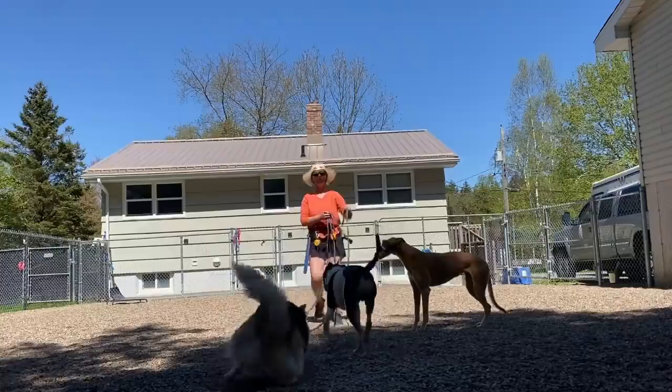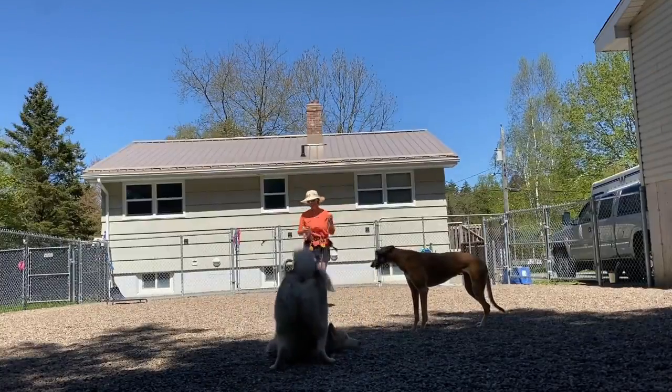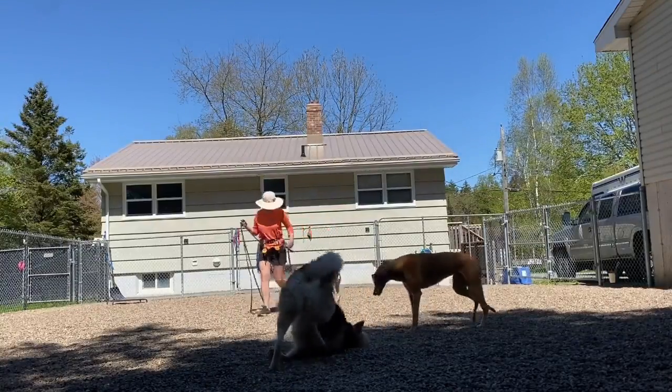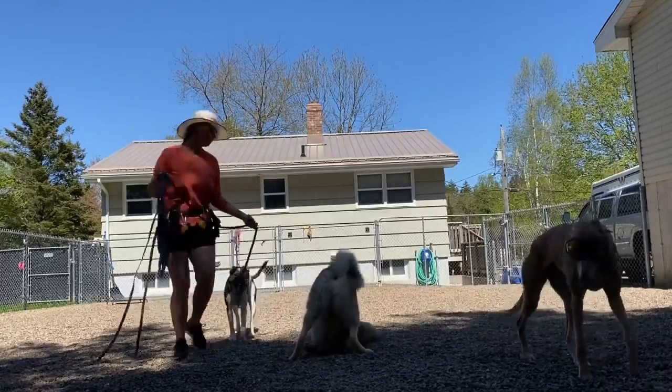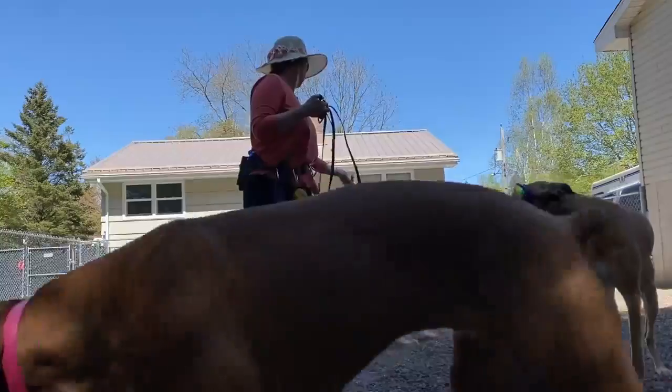No — out. So what just happened there is I had Oakley walk by Javi, who is rolling on the ground, and Oakley immediately went to hump him.